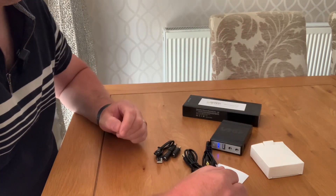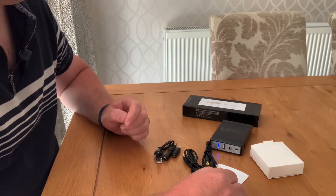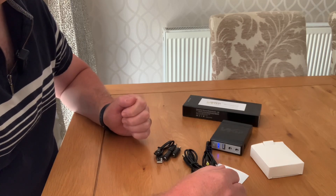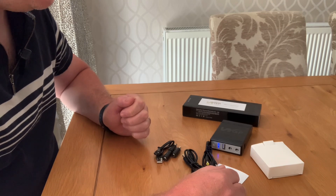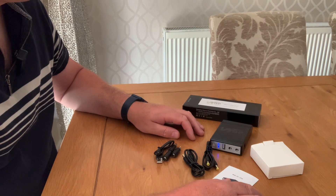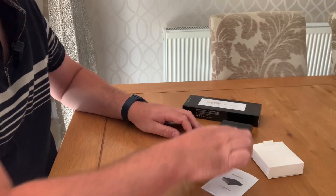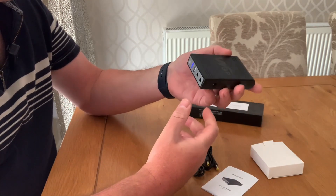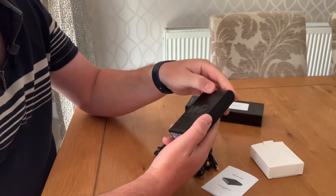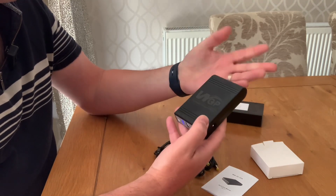If you saw my last video, it was to do with powering my modem and router during a power cut. To be fair, the battery pack that I used did very well — it lasted a good full day, no problems at all. But I was interested because I'm looking for something a bit more long term, and I've decided to go down the route of having a UPS — Uninterruptible Power Supply. I saw this on Amazon. I'm not paid for this; I've paid for this out of my own money. I'm not affiliated with this company at all, so this isn't an advert. I'm just showing you what I bought and we're going to see how good it is.